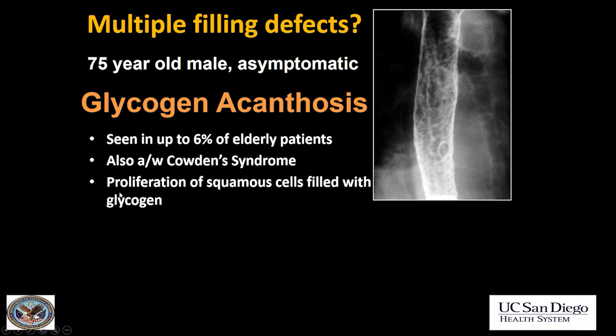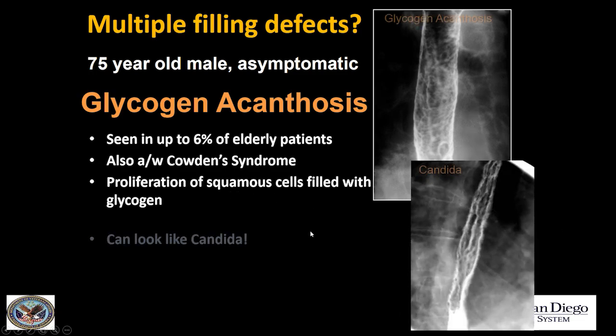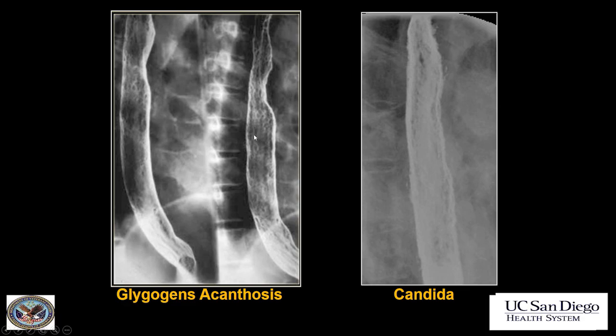The pathology of glycogen acanthosis is proliferation of squamous cells filled with glycogen. Just don't confuse it with candida — in candida, the filling defects will be more linear and the patient will be symptomatic with painful swallowing. Another example: rounded filling defects with glycogen acanthosis versus linear filling defects of candida.